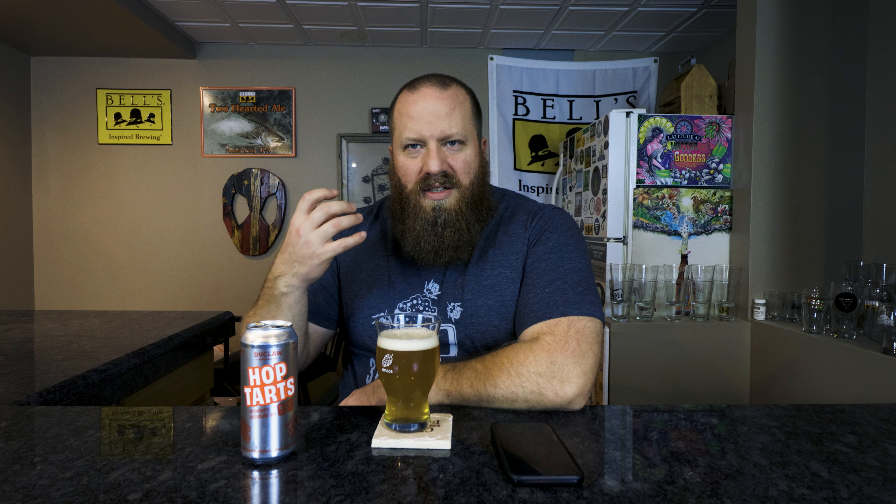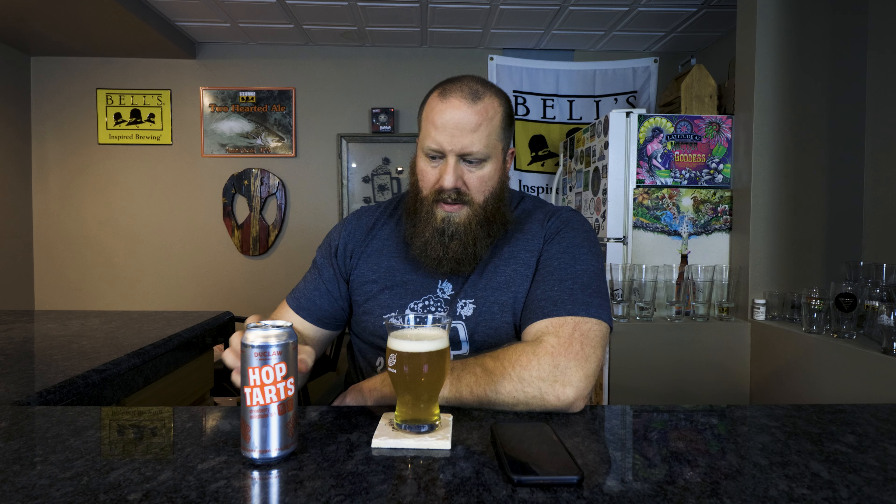I definitely get that lactose, maybe that maltiness like you would see in a pop tart — like the outer crust part — and then that lactose sweetness like the glaze on top of it. I would definitely also say strawberry, like a dry strawberry, like opening a bag of dried strawberries and smelling them. There's some lactose sweetness and breadiness in there.